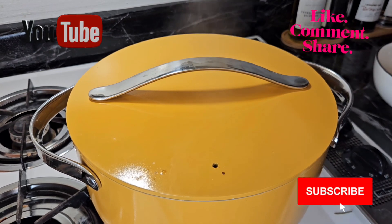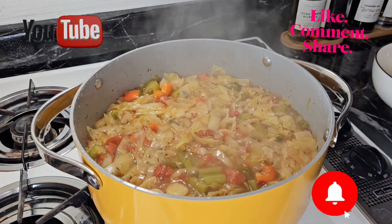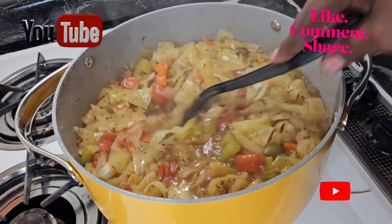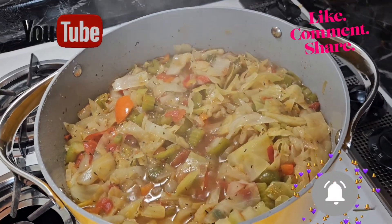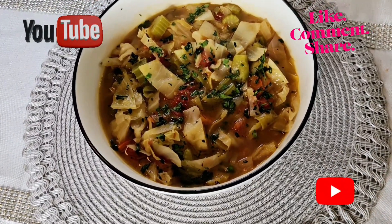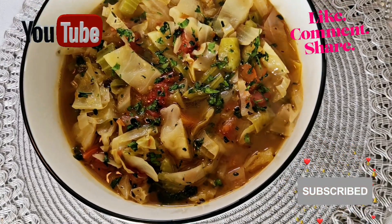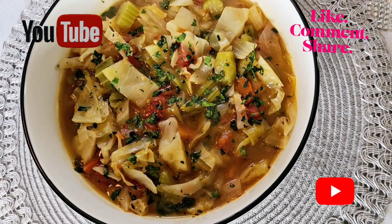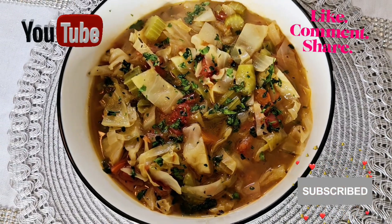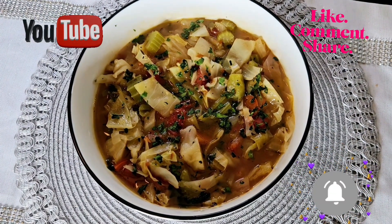Oh my gosh, the aroma — look there guys! I'm going to take it off now, it's all finished. This is my finished cabbage soup and I'm going to dive right in. It's a little bit hot so I'm just going to let it cool off. I put some fresh parsley over it to give it that extra flavor. Thank you for watching, thank you for subscribing — please share and continue to show up for me. See you in my next video!